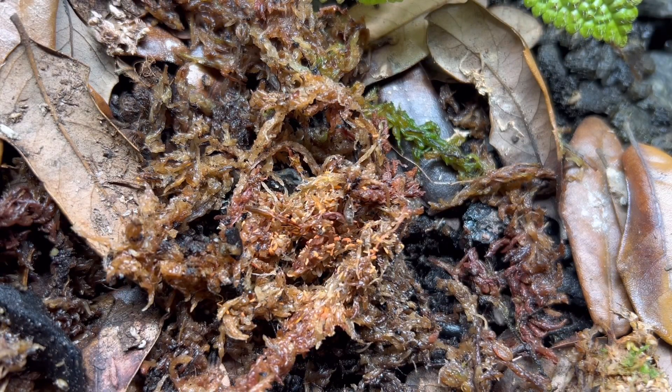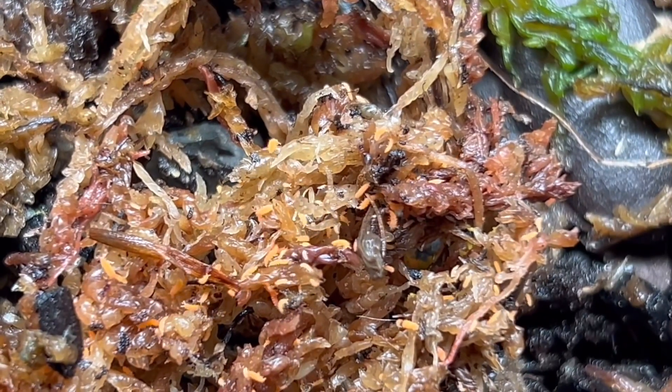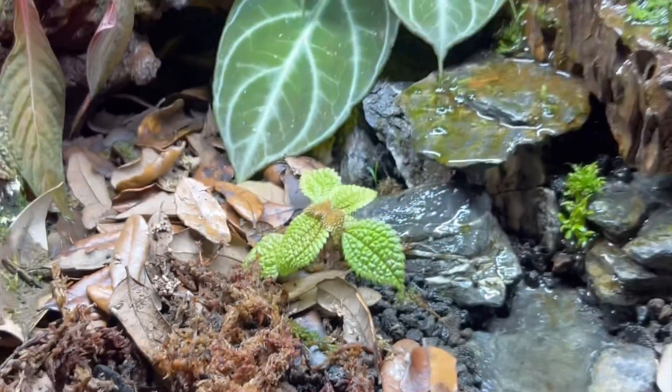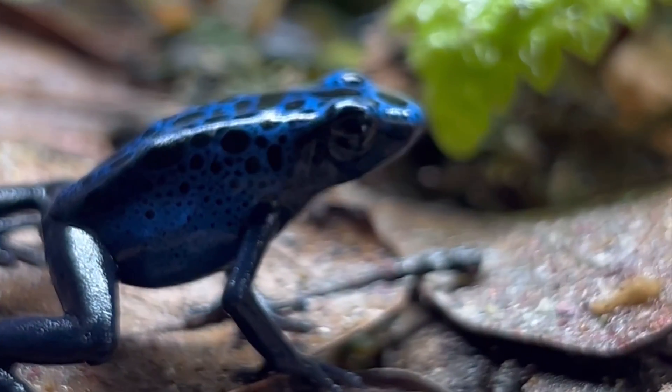Apart from serving as a good little snack for my poison dart frogs, these guys will also be the cleanup crew — eating all decaying plant matter, the waste from the frogs, as well as any mold that might grow in the vivarium since it is a high humidity environment.